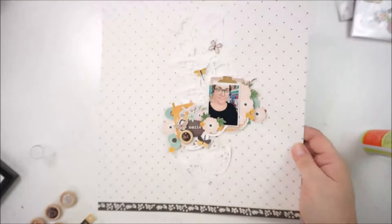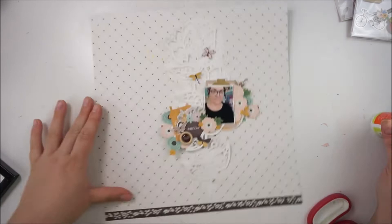I really love how that is coming together. I love the dimension from the cut file and I love the dimension from the layered flowers.